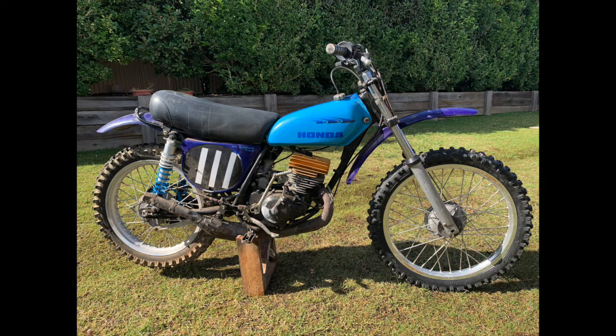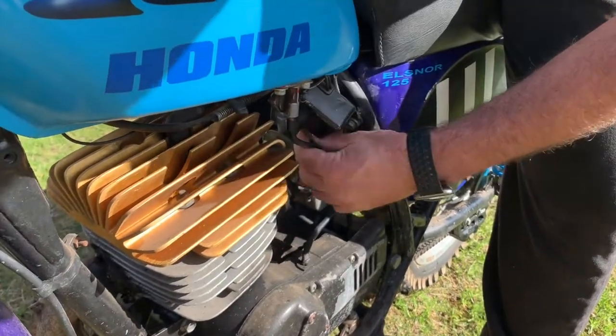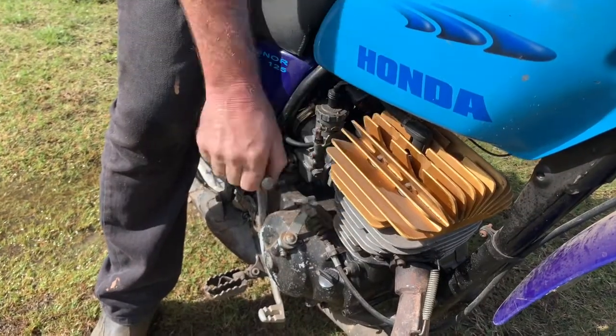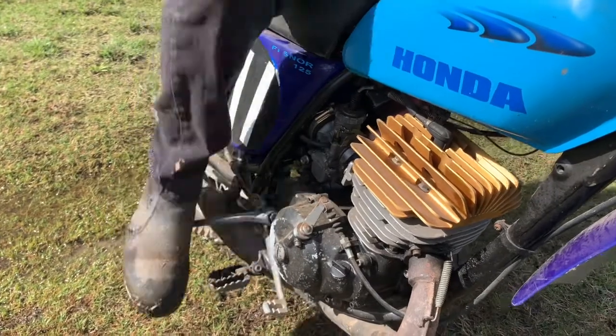Getting the little rocket to fire up was not really that hard. Quick clean out of the carburetor, flush the tank out, make sure there's no debris in there, and some fresh fuel — few kicks and away she went. So let's check out how it all went. Let's go.